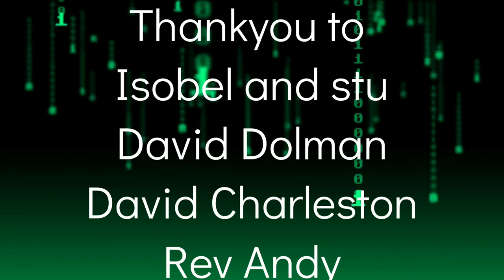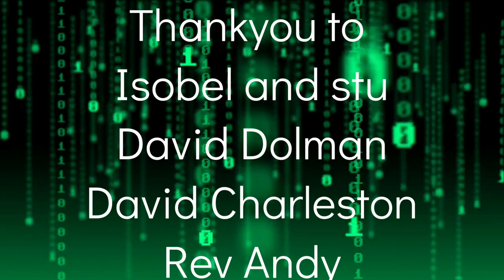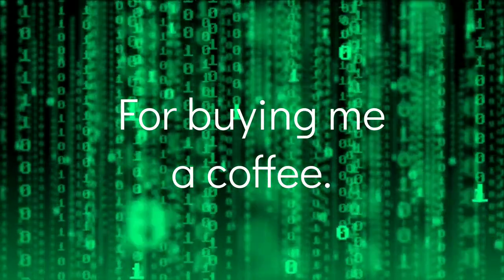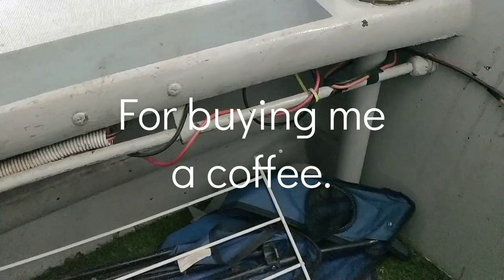I just want to say a quick thank you to Isabel and Stu, David Dolman, David Charleston and Rev Andy for buying me a coffee. You really are very, very kind. Thanks ever so much.